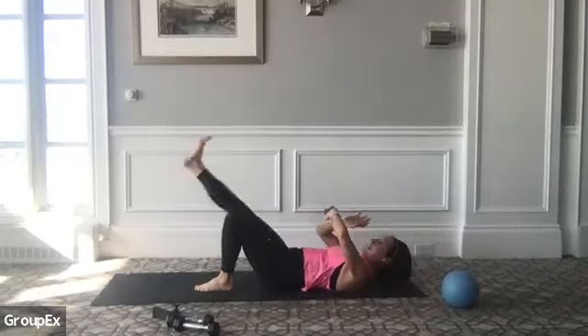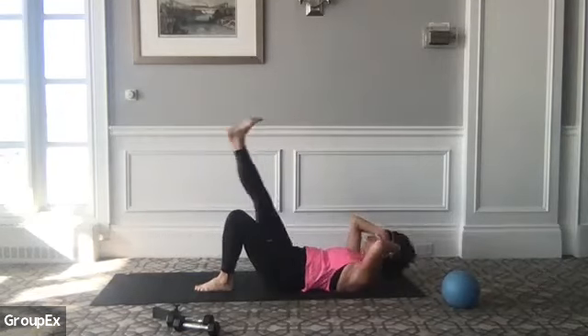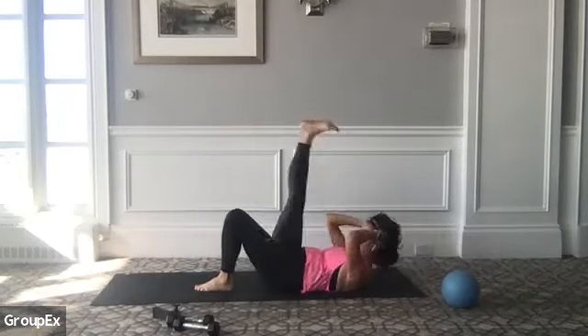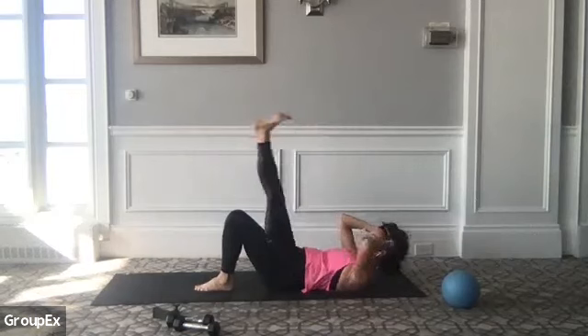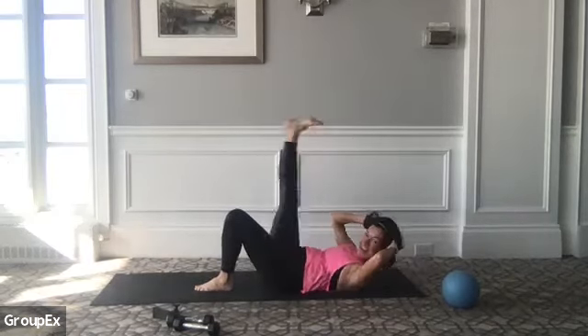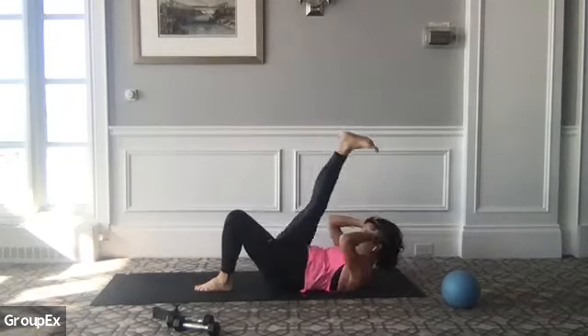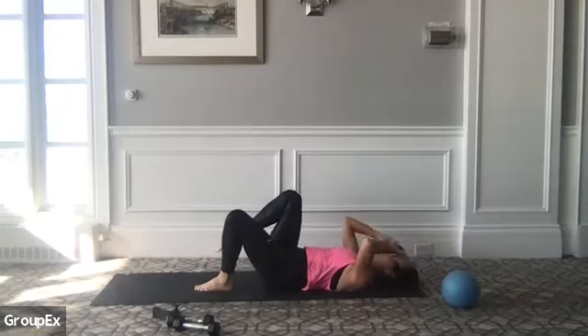Release, exhale, release. Strong, and down — up. Use that breath: inhale down, exhale, we curl. Four more — strong, four, release, three, good job. Stay in two, last one. Beautiful work. Hug your knees to your chest, give yourself a little sway side to side.